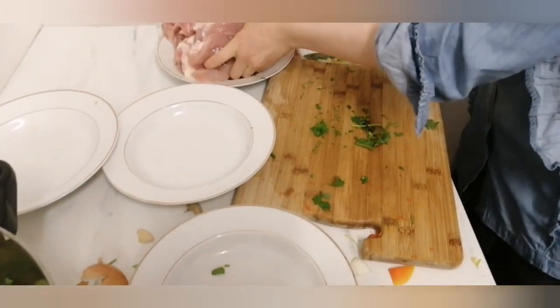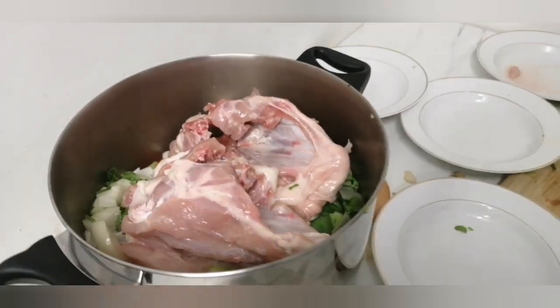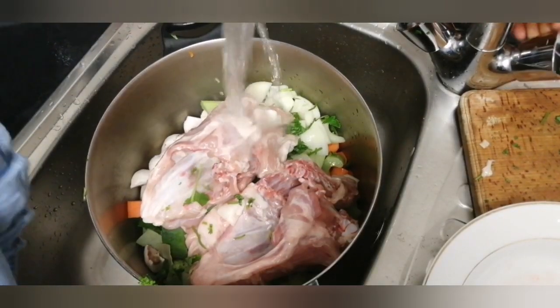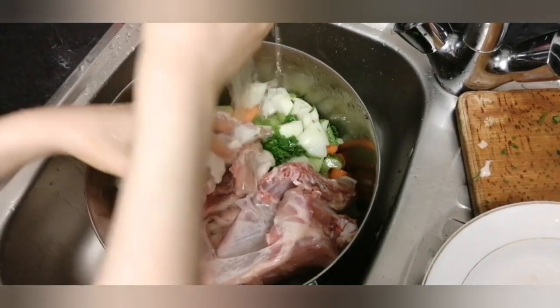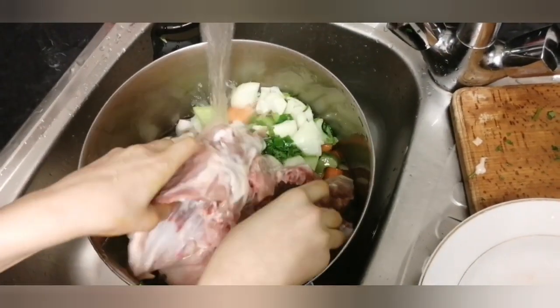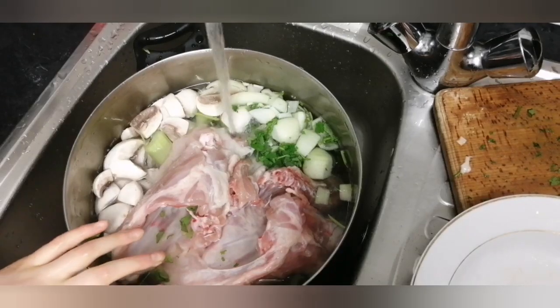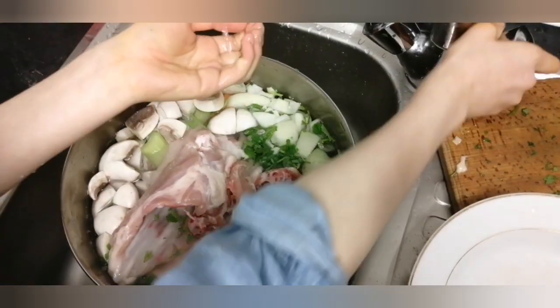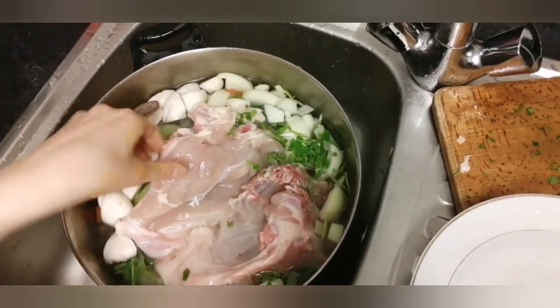Now on to the chicken. I washed it beforehand, but just a reminder — you have to wash the chicken. I'm going to go to the sink and fill the pot up with water. The water has to cover the vegetables, and make sure it is cold water and not warm water, because warm water makes the vegetables not flavoured. Cold water makes both the vegetables and the chicken flavoured.